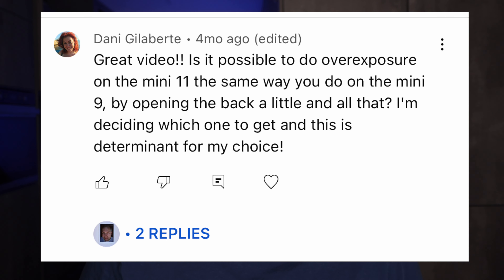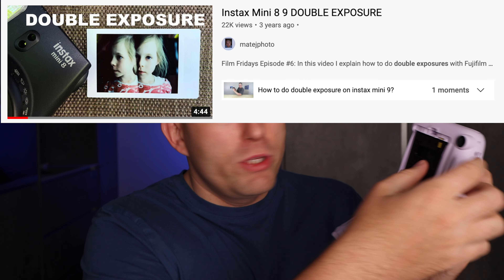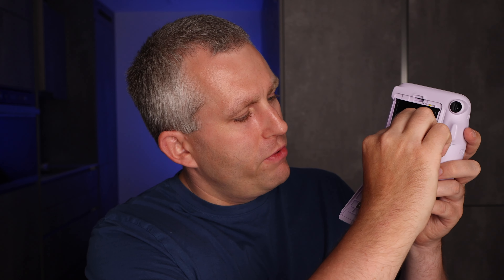Is it possible to do double exposure on the Mini 11 the same way you did it on the Mini 9 — by opening the back a little bit? So the way it works on the Mini 9 is you take your first photo, and before it has a chance to eject you pull out the back of the film a little bit so it can't grab the film, then you put it back in, close the door and take another picture. I don't see a reason why that would not be possible on the Instax Mini 11.